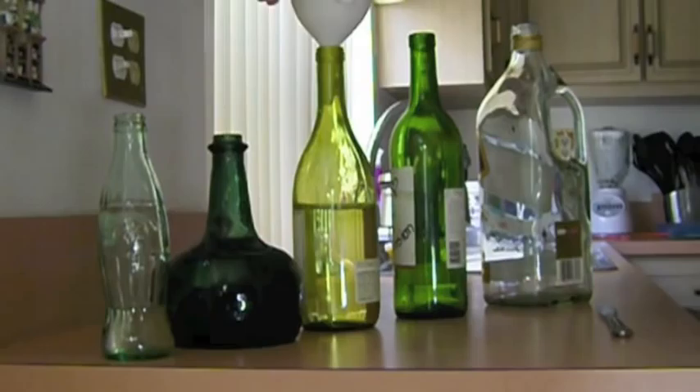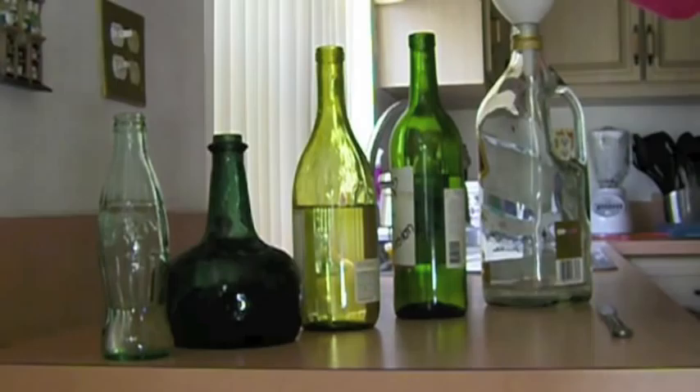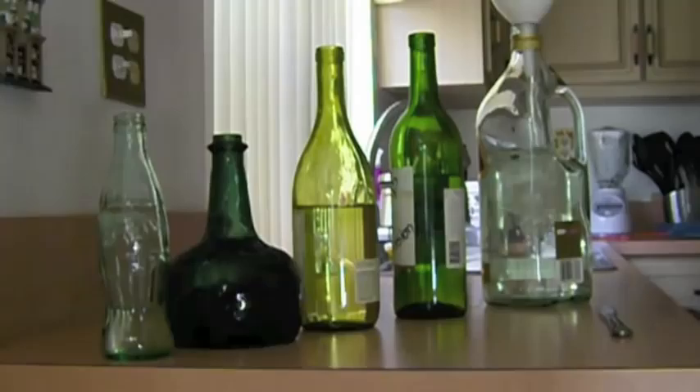Now I'm filling up all of the bottles with water. The key is to fill them up with different levels of water. Start small and work your way up. This will eventually give me the different pitches I'm looking for.